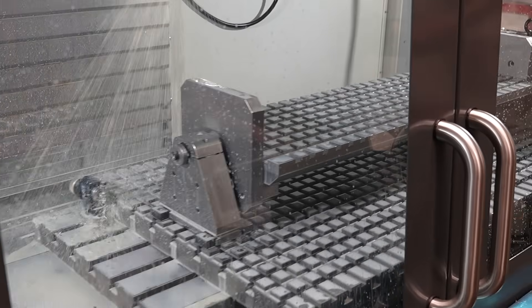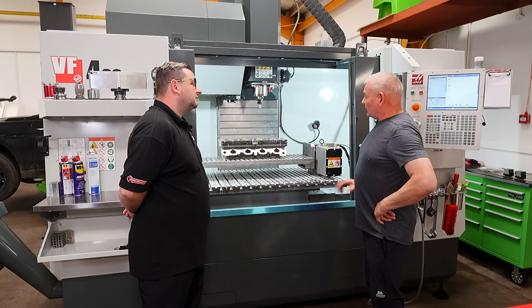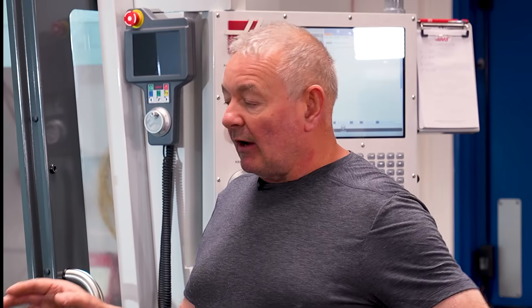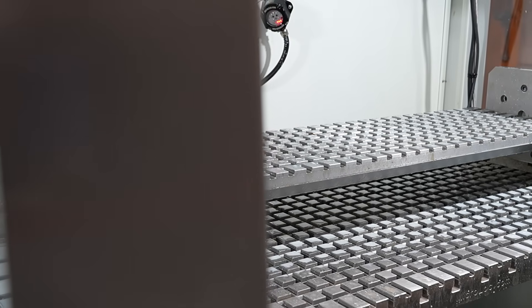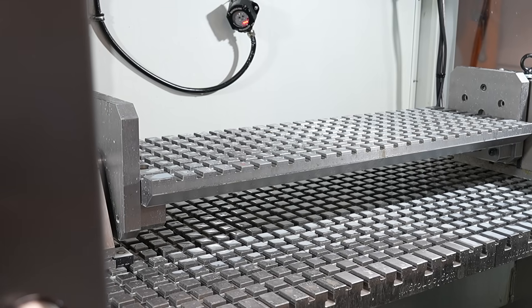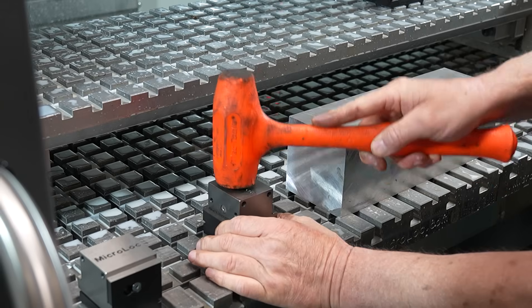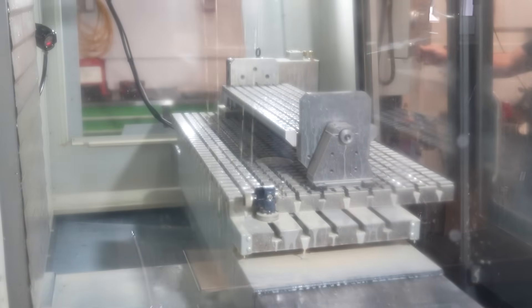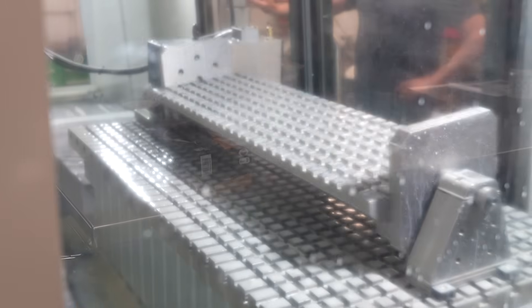Traditional clamp vices have to be set up and clocked in. If you've got multiple operations, just a few microns out is enough to have a scrap part. Things can move because it's friction clamping, not keyed clamping in most cases — so you've got lots of variables including temperature, user error, and everything else that can go wrong. With this table being machined in the X and Y axis to such accuracy, everything you clamp to it will be exactly where you want it to be.